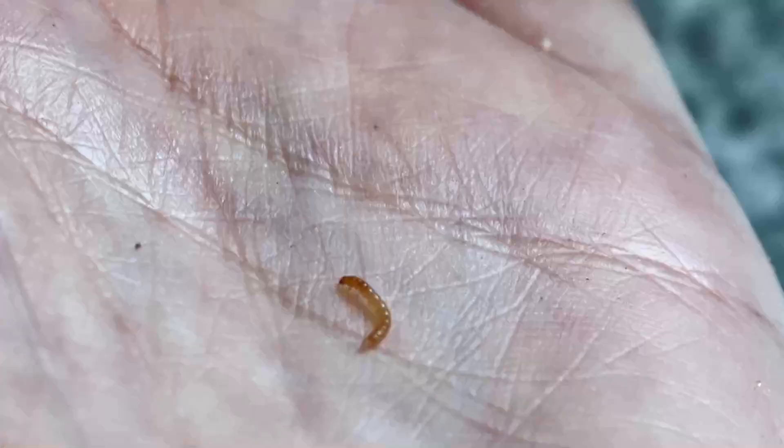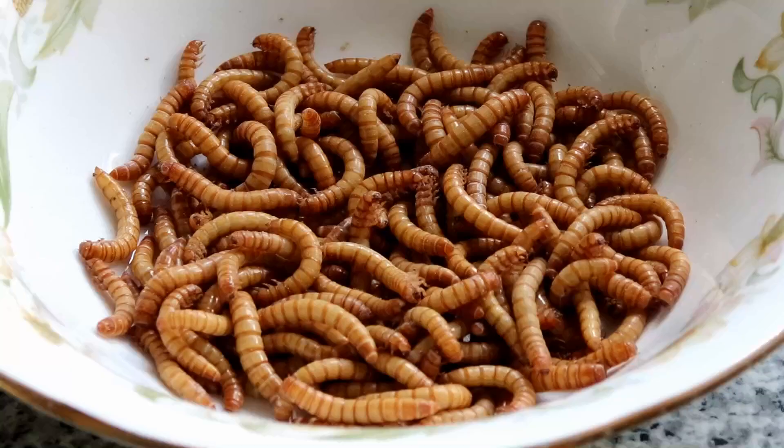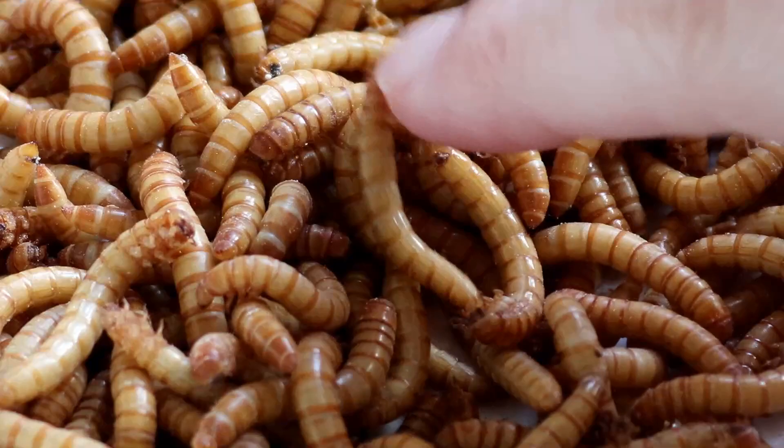What this all boils down to mostly is speed. I want the babies to get as much food as they need and to grow as quickly as possible. And I want to be able to just grab a handful of similar-sized full-grown worms without having to carefully remove beetles every single time. I just find this to be the most efficient way.